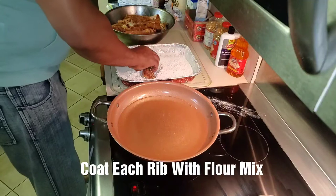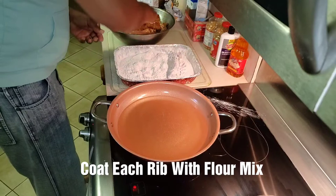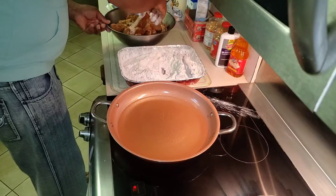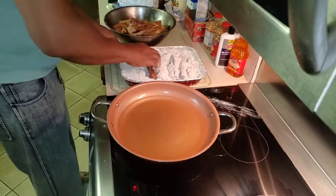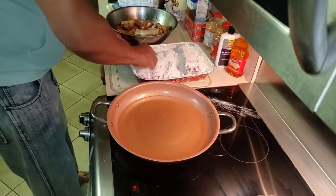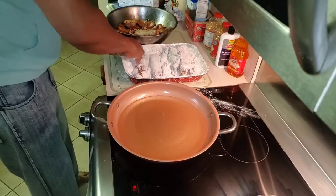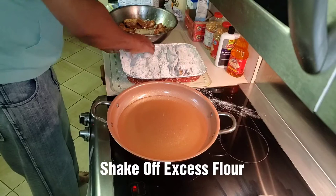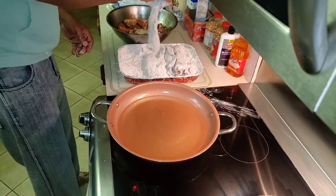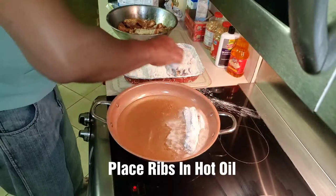So what we're going to do is coat each of our ribs individually in our flour mix — be careful, it can splatter. We coat each one really, really good. I always shake off any excess flour and make sure every piece of meat is covered, because you don't want excess flour going down to the bottom and burning. Then I just place them right into the grease.